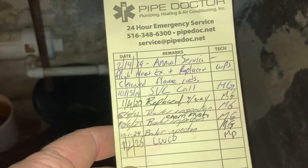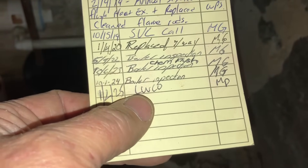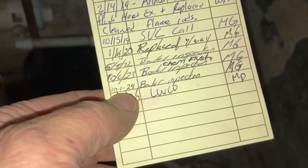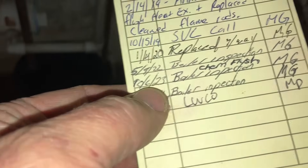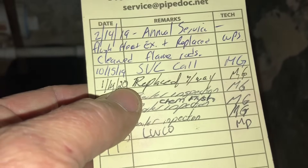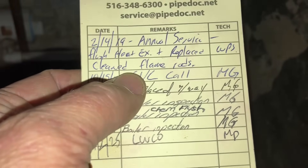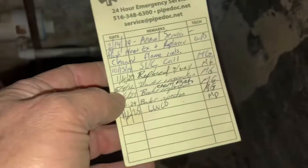You can see we've been here for a while — going back to February 14th, 2019 where we did some annual service, up until today January 2nd, 2025 where we replaced the low water cutoff. Looks like we were just here October 1st for a boiler inspection. We did a chemical flush in 2023, replaced a three-way valve in 2022, a general service call in 2020, and early in 2019 did a flush of the heat exchanger and replaced and cleaned the flame rod.